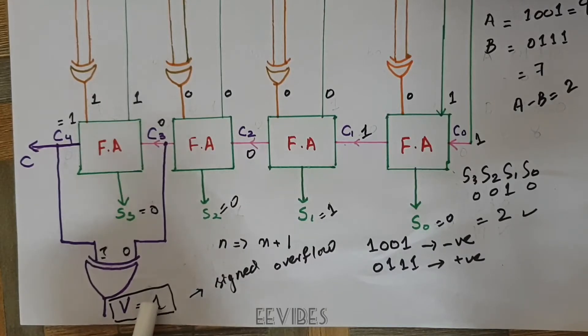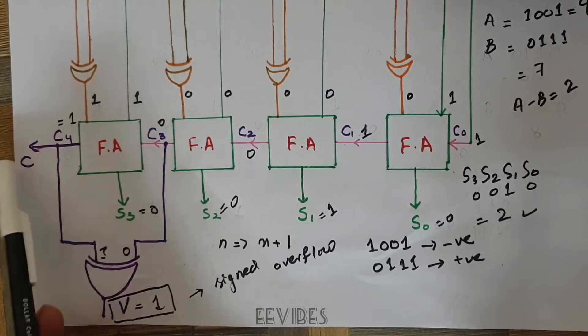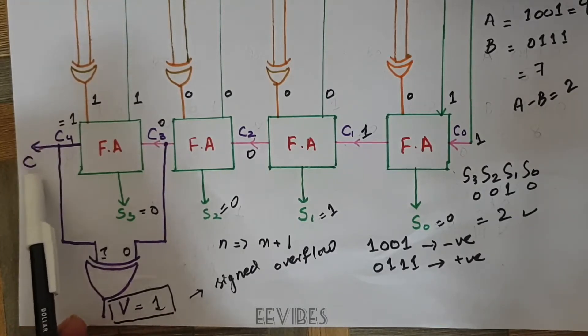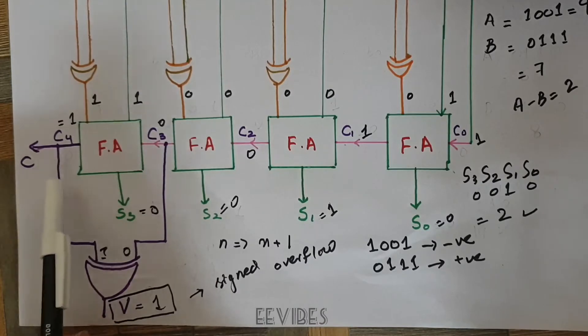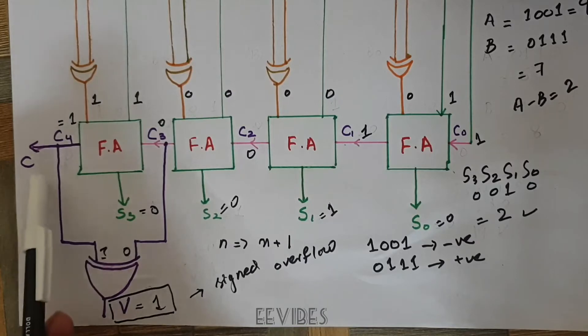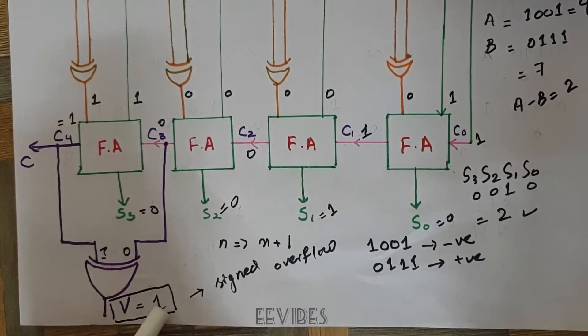First of all, you need to understand the role of the carry flag. The carry flag is used for the addition or subtraction of the unsigned numbers representation, and the V flag is used for determining the overflow of the signed addition and subtraction. So basically, the carry flag is associated with unsigned numbers and the V flag is associated with signed numbers.